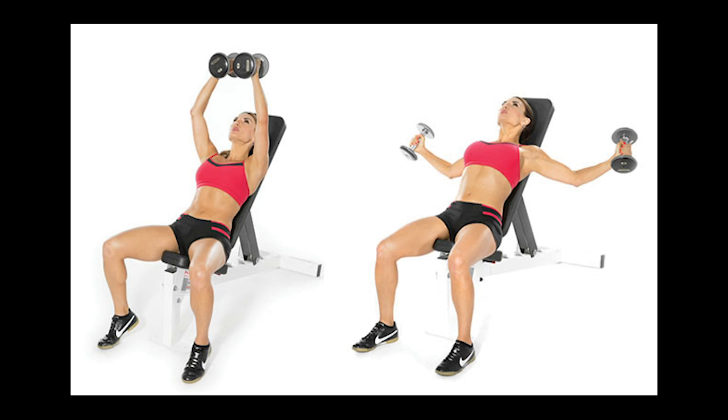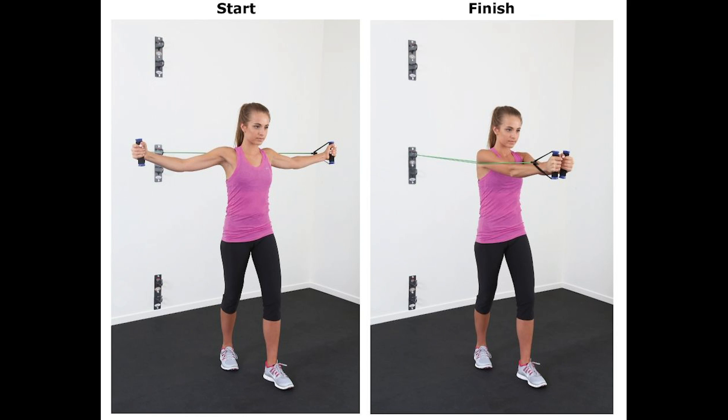Unlike dumbbells, which only work against gravity vertically, resistance bands can be used horizontally and vertically — you can perform exercises in any direction.